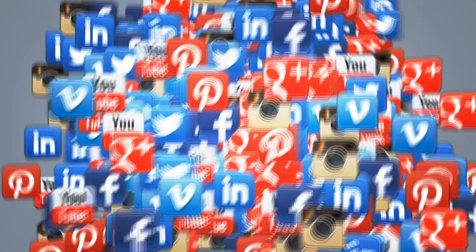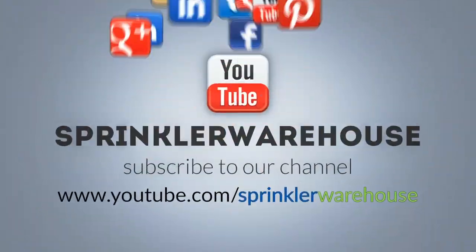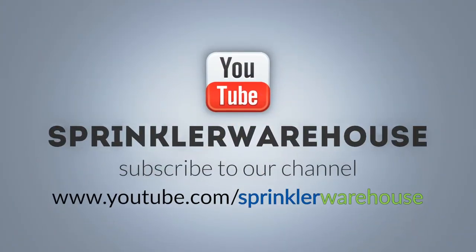Hey, thanks for watching. Do us a favor by leaving a comment below and tell us what other subjects you'd like to hear about. For Sprinkler Warehouse, I'm Alfred Castillo, your Sprinkler Warehouse Pro.